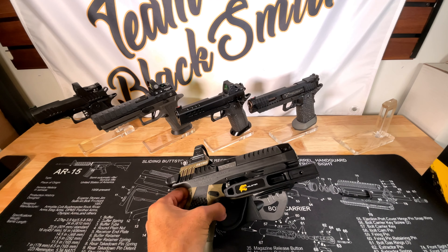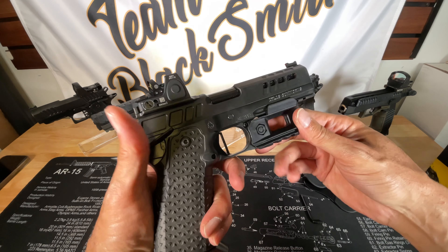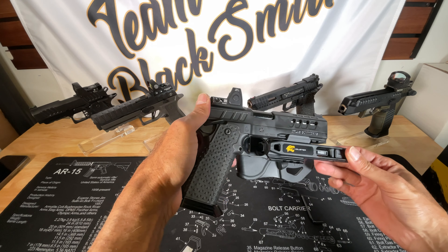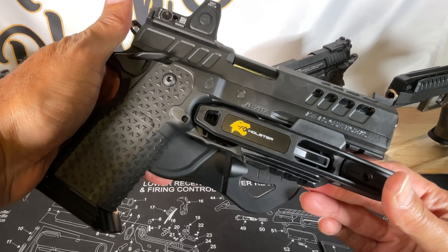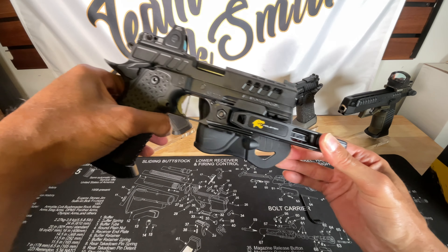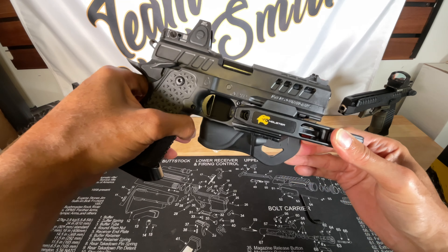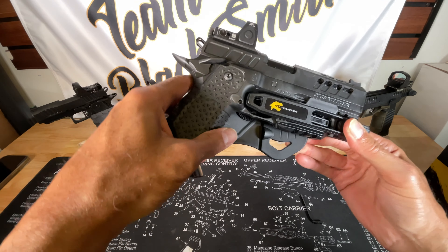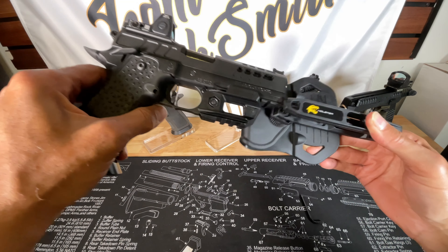Next, the Athena. It looks good on the Athena and it does cover up the trigger very nicely. I think I got the tension just right and it does not slip out.